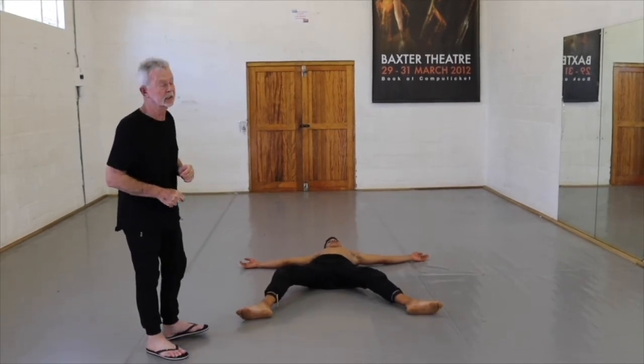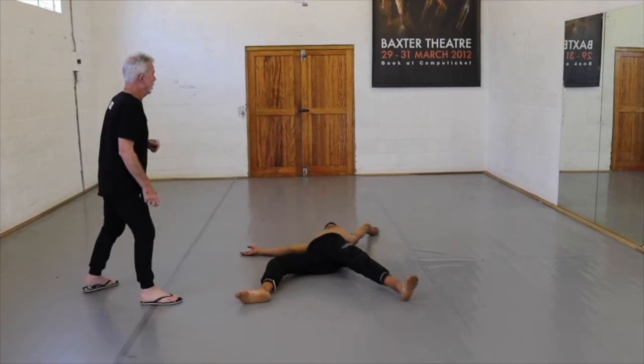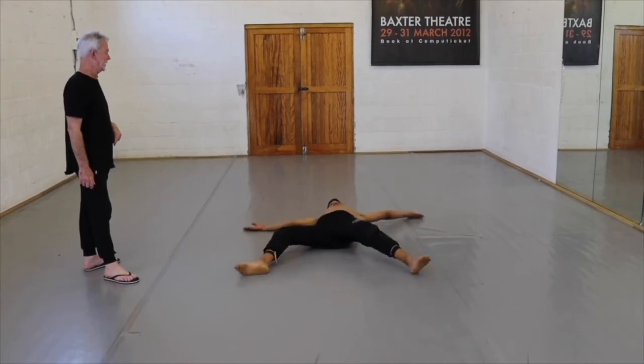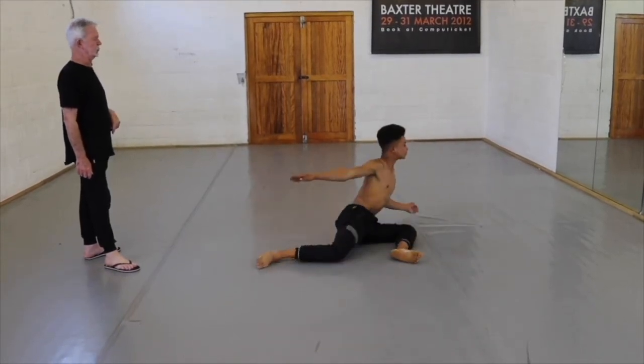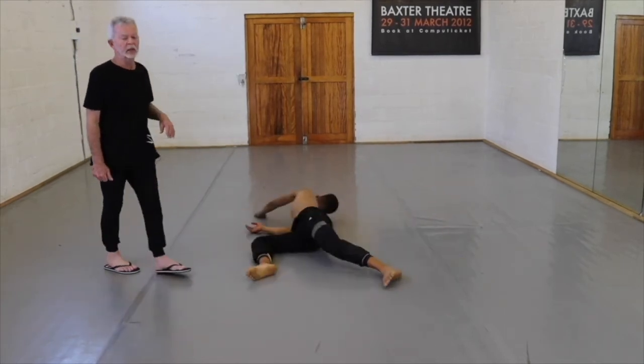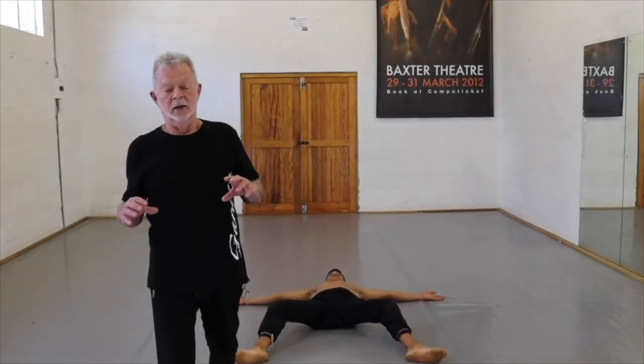You're going to have students that are even tighter. Two counts — one, two and down. Two, one, two and down. One count — one and down, two and down, three and down, four and down. Relax. You'll notice that the more tension there is in the joints, the more the student will struggle with speed. It's the student with released joints that struggle less with speed.